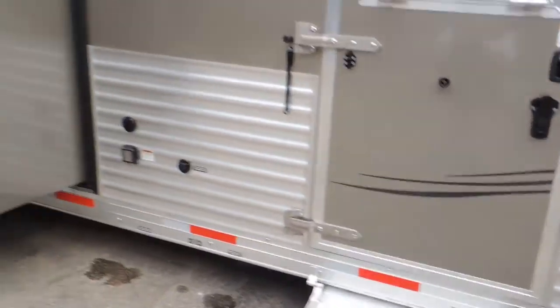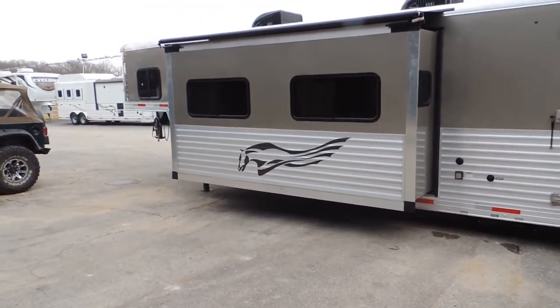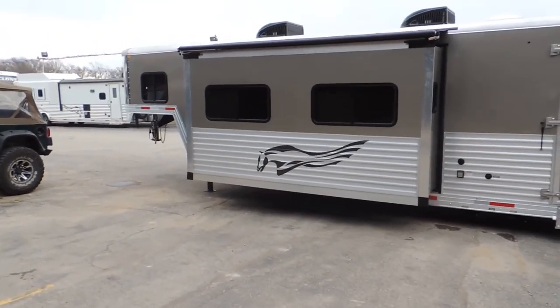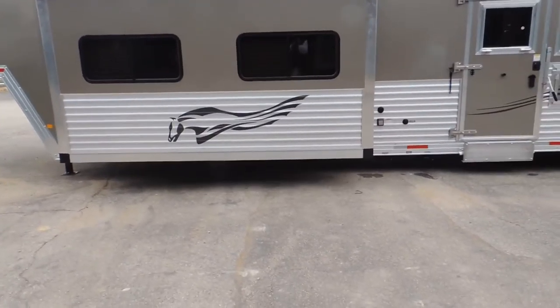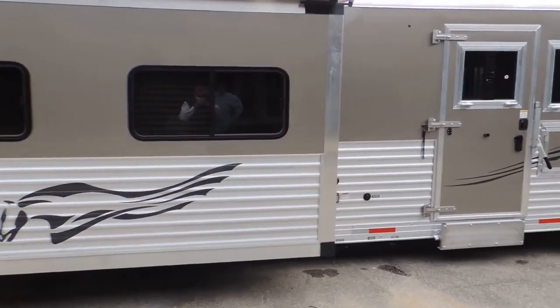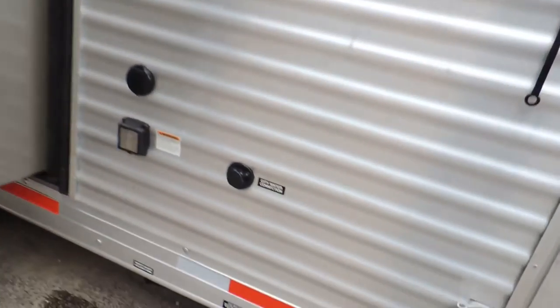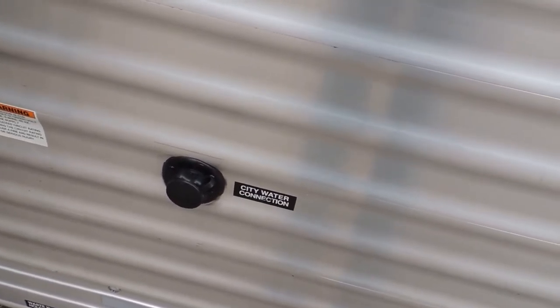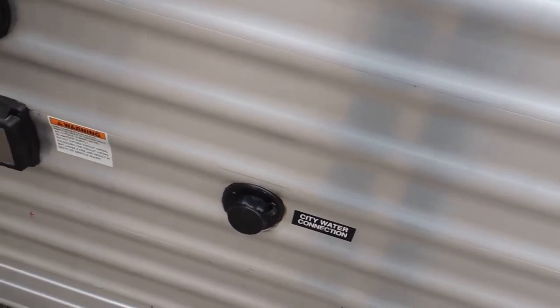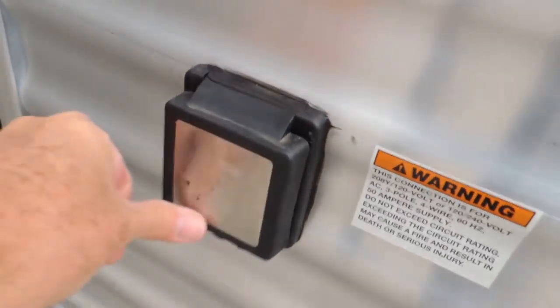I'll give you a view of the slide-out. This has what's called a super slide on it — inside there has a couch and a dinette that slides out. The full corrugation runs all the way down the side. When this slide-out slides out, it has an awning over the top of it that automatically deploys. You've got your city water connection — if you hook onto that, it has nothing to do with your water tank and just runs off the city water. This is set up for a satellite system as well.